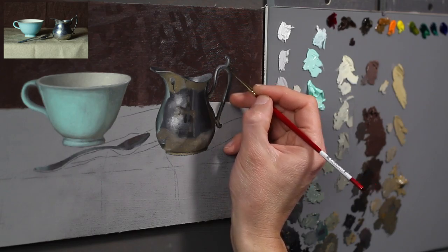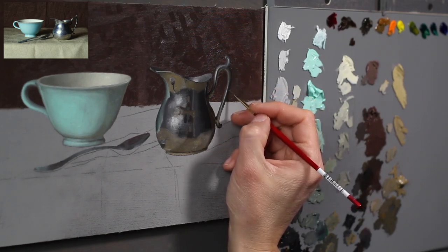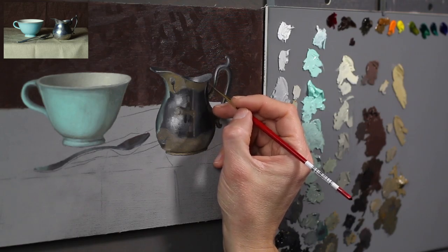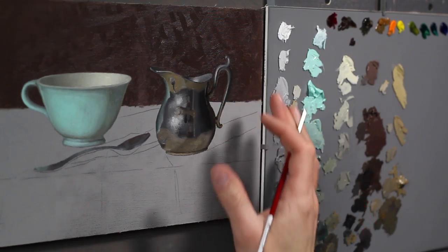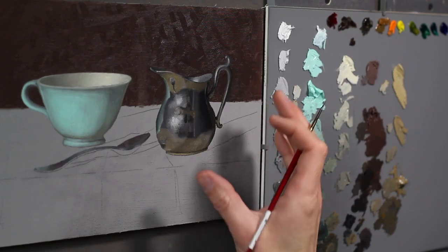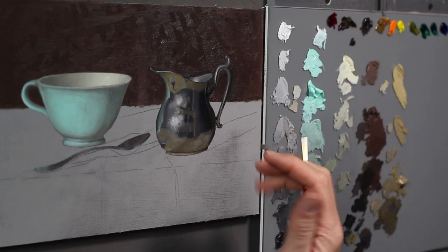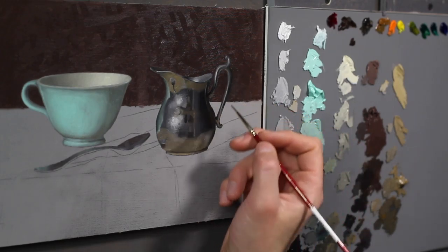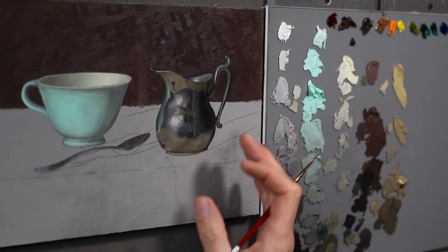I can already tell that this object is going to take more than one sitting to paint. I'm getting to the point where I'm getting a little uncomfortable about all the paint that's here, so I think I've got it to a good stopping point. I'm going to leave this alone for now, and when it's dry I'll be able to add the extra highlights, edge out those little extra darks. But I'd like to leave this alone for now.